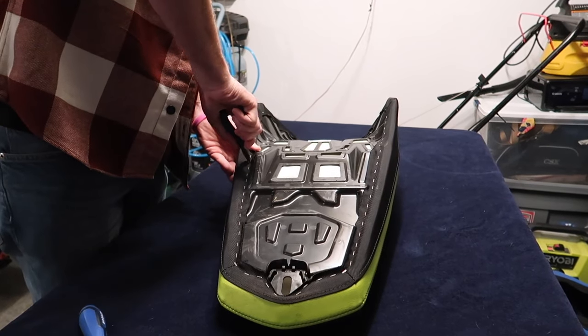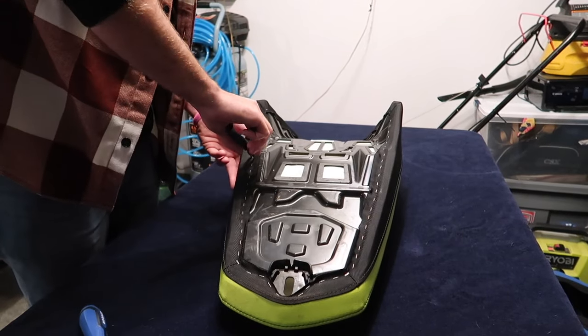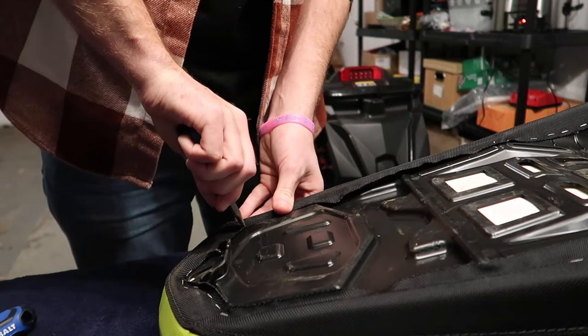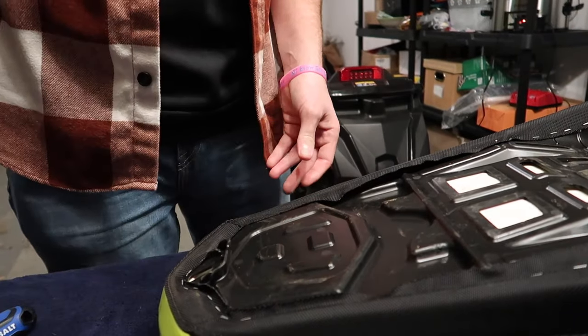To remove the seat cover, I kept it simple and just used a set of needle-nose pliers and a flathead. You can buy an upholstery staple remover, but this worked fine for me and I wouldn't spend the money after doing it this way.